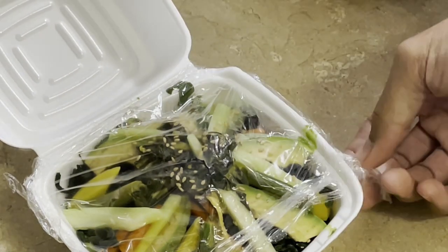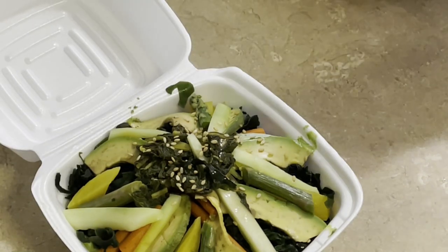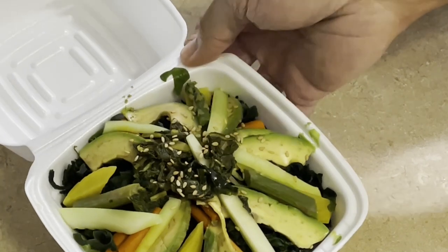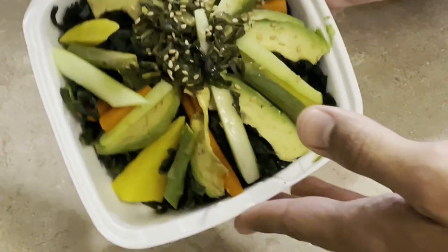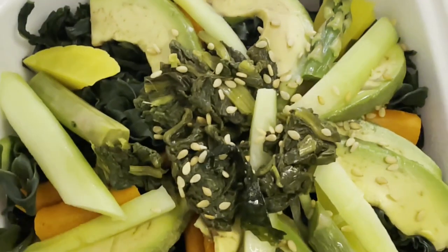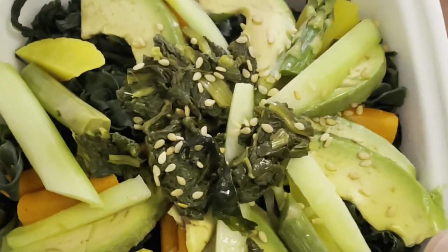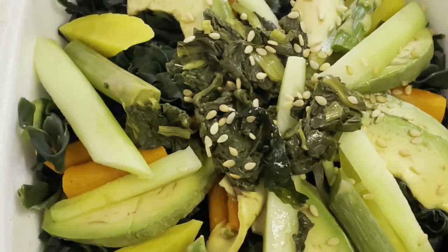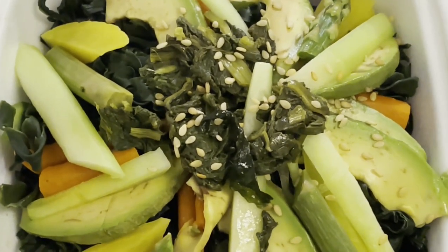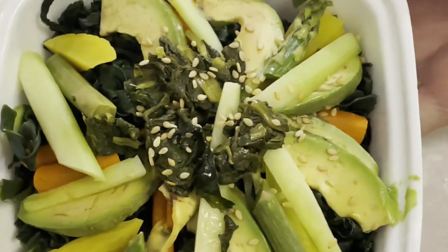I've kept this in the refrigerator since yesterday evening. Vegetables sonomono is best eaten fresh, but this is still good. Underneath all of these vegetables is pickled seaweed, which tastes absolutely delightful, and underneath that are pickled cucumbers that are even more delightful — I would say that's the really desirable ingredient.